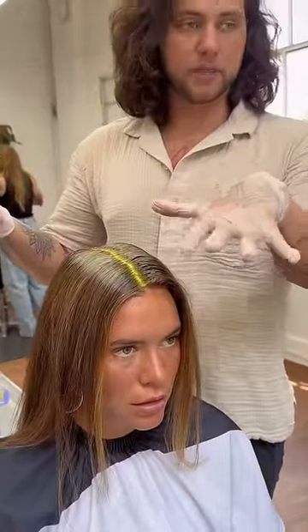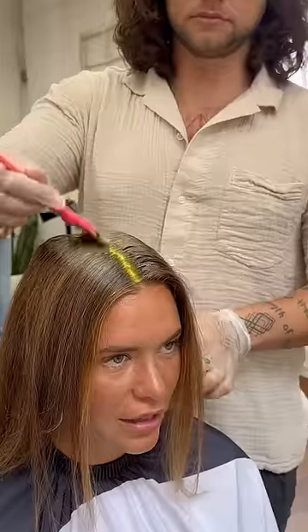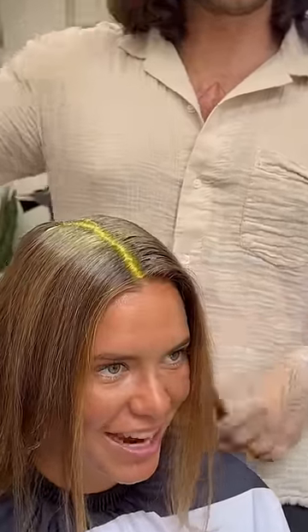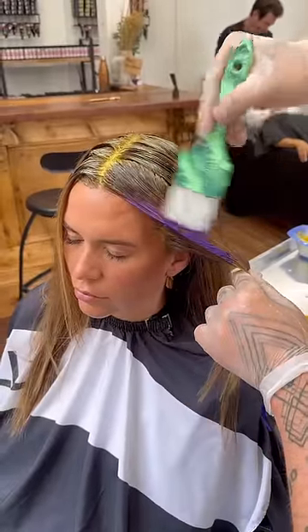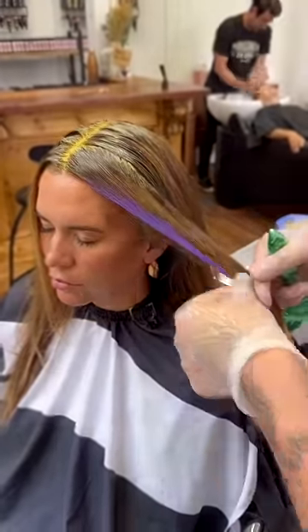Then we're doing a yellow base — like yellow hair. Her base is actually a 7NN and 6GB. It just looks yellow until it oxidizes.